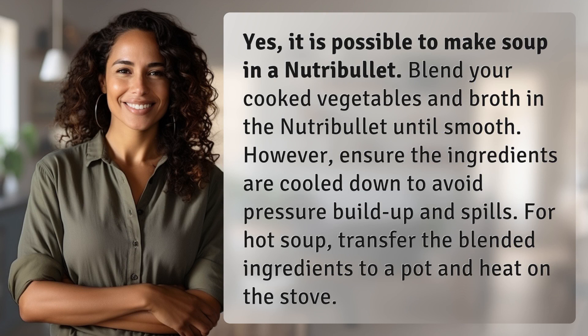Yes, it is possible to make soup in a Nutribullet. Blend your cooked vegetables and broth in the Nutribullet until smooth. However, ensure the ingredients are cooled down to avoid pressure buildup and spills. For hot soup, transfer the blended ingredients to a pot and heat on the stove.